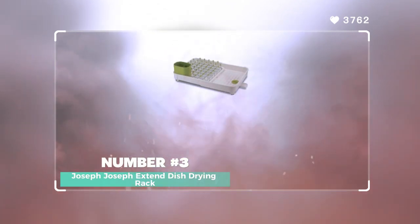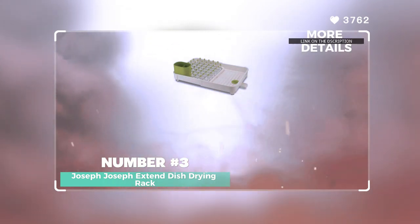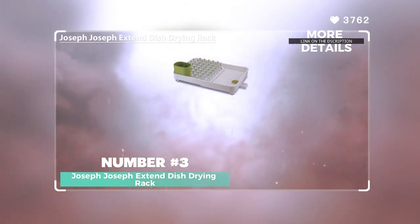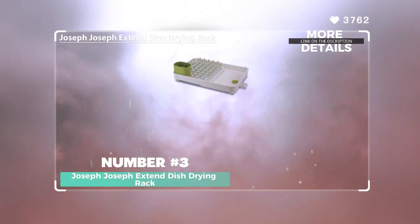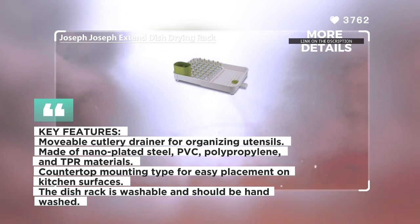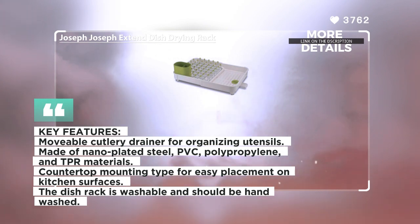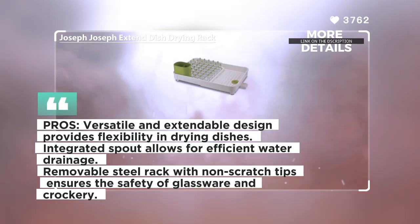Number 3: Joseph Joseph Extend Dish Drying Rack. The Joseph Joseph Extend Dish Drying Rack is a versatile and innovative solution for drying dishes. This dish rack is designed to be extendable, allowing it to almost double in size to accommodate a larger number of dishes. It features an integrated spout that drains away excess water, and can be closed to trap water inside for draining later. The rack is made of nano-plated steel with non-scratch tips, making it suitable for all types of glassware and crockery. The steel rack is also removable, providing flexibility in usage. Additionally, the dish rack includes a movable cutlery drainer for organizing utensils.